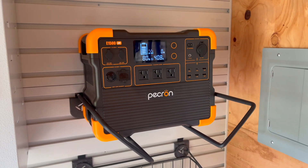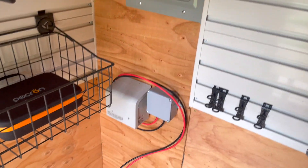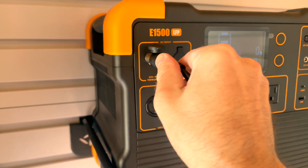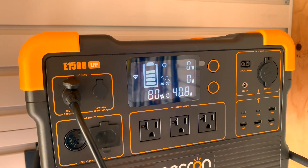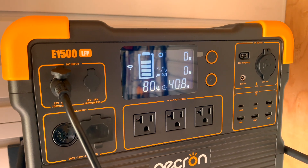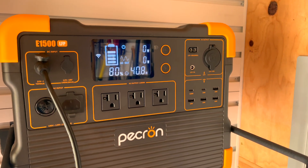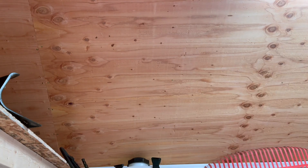This is the Pecron E1500 LFP — the original unit I had. It gets good reviews online, but mine had quality control issues that slipped through the factory: bad light flicker and an off-putting noise. It's a good option if you're interested — it retails around $900 versus $1,500 for the BluEtti. It does have a slightly smaller battery, though not by much.